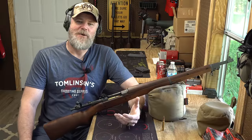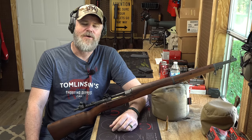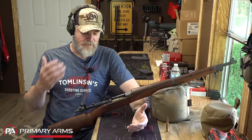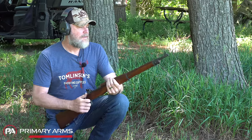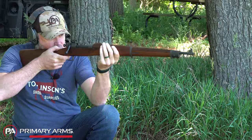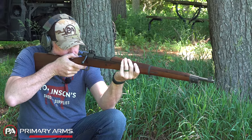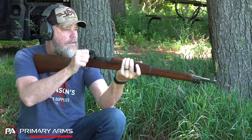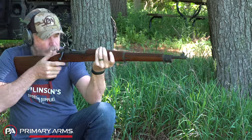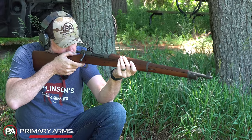Hey guys, welcome back. Today I want to talk about a subject I found fairly interesting — I've thought about it many times on long car rides. During World War I, the standard issue infantry rifle for the United States was the 1903 Springfield, a bolt-action rifle based off the Mauser action. But late in the war, in 1917, Browning would design a rifle we now know and love as the BAR, which entered the war late but was really a forward-thinking rifle for its era.